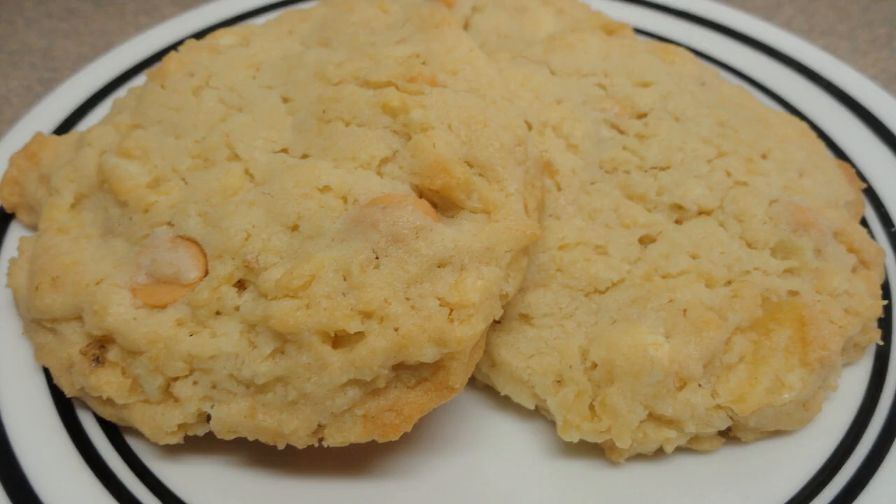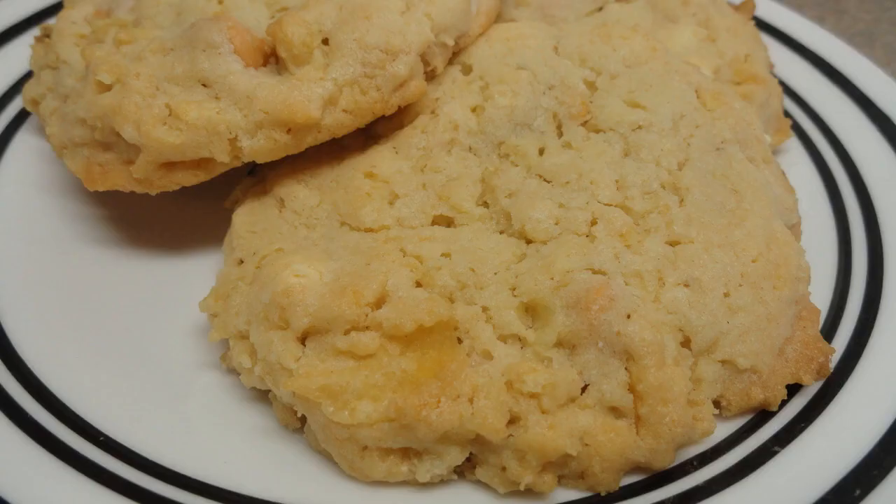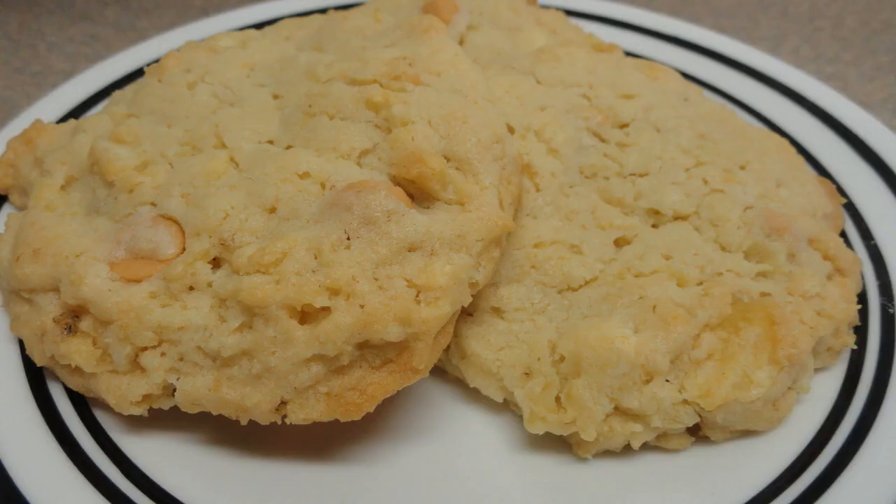Makes about a dozen cookies if you make huge ones like I did. And there they are. These are really interesting — you can't really taste the potato chip flavor strongly. It does have a really nice sweet and salty taste to them, and the potato chips add a little bit of a crunchy texture.